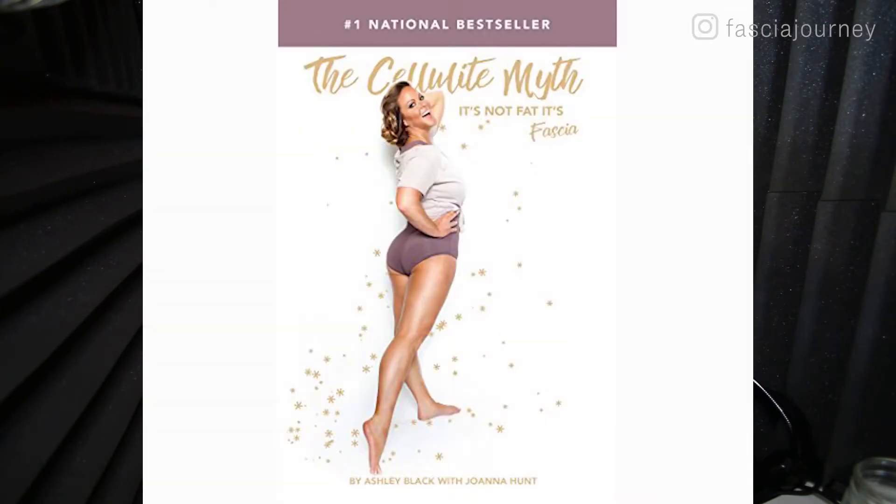Ashley Black wrote a bestselling book called The Cellulite Myth, and the tagline is about how cellulite is not fat — it's fascia. In the book, she outlines four different types of cellulite. The truth is that you don't really need to know which type of cellulite you have to work on it — the prescription is the same for all types: rub the fascia blaster over it. But the way I found it helpful is that different kinds of cellulite progress differently as you work on them. Some take longer to clear, some go through different phases before they are smoothed out. So I felt it was helpful to assess which kinds of cellulite I had — turned out I've had all four.